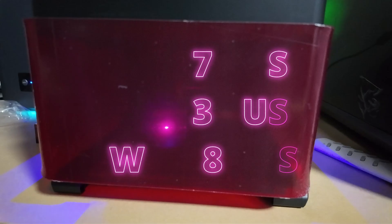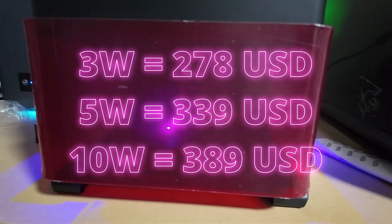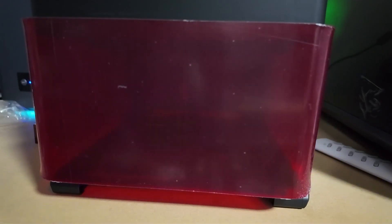And then there is the price. Honestly, for what this engraver can do, it feels almost too cheap. Usually you'd expect to spend a lot more for a machine that is easy to use and still delivers accurate results. It lowers the barrier of entry for anyone who's curious about laser engraving but doesn't want to spend a fortune.